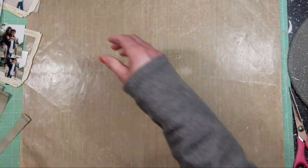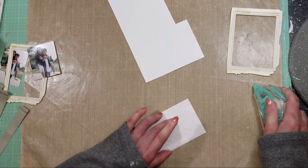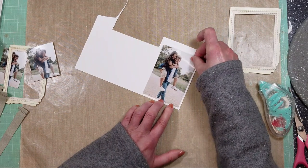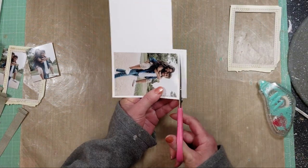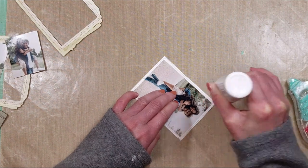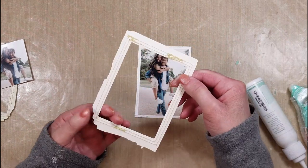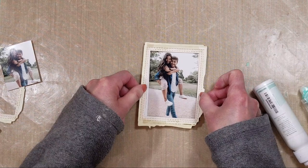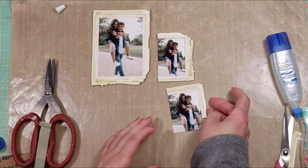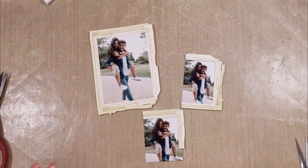Meanwhile I will work with the stitches frame. This is my big photo and I need a mat for it, because I'm going to adhere the frame to the border of the mat. Once I cut the mat, I add liquid glue to the borders and adhere the frame. Look how awesome the frame is — it has so many different stitches. With one frame I will put it on top of the other two photos, and you can see here how everything looks so far.